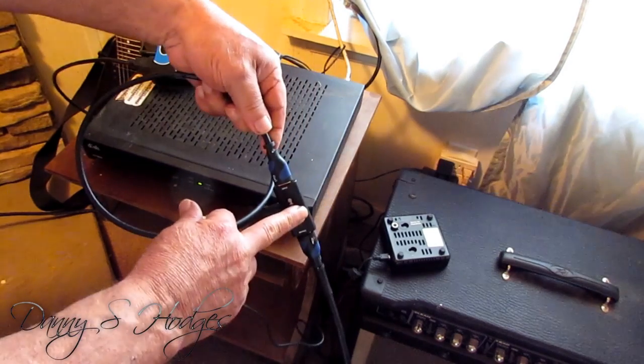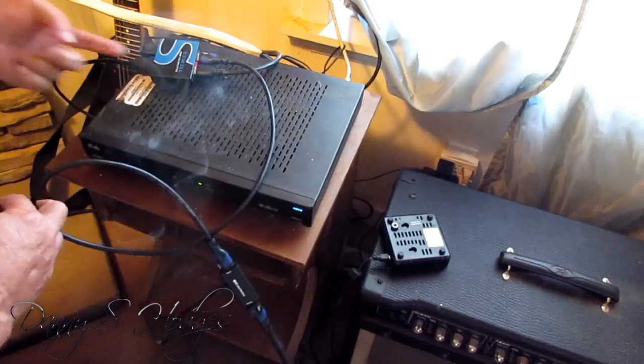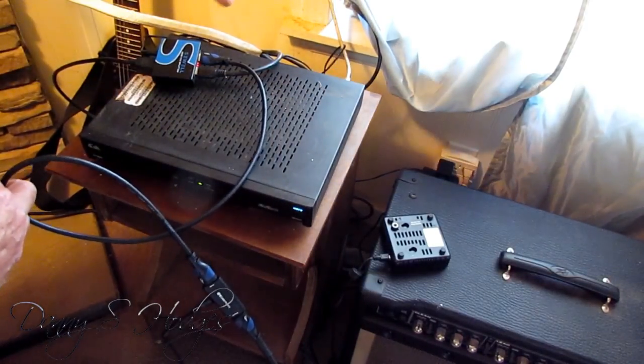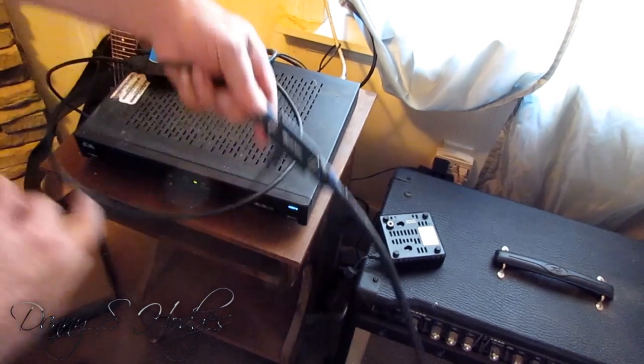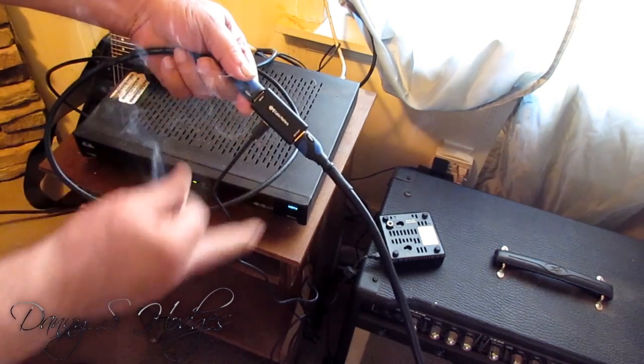I tried running this booster into my splitter and it won't go through it. Neither TV will do nothing. So if you use this booster, you've got to put it on your long cable.